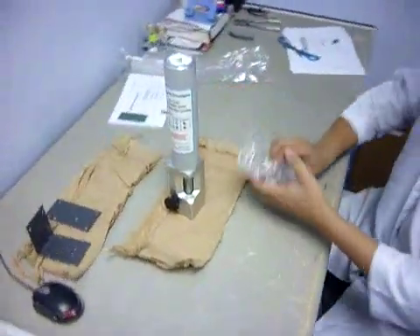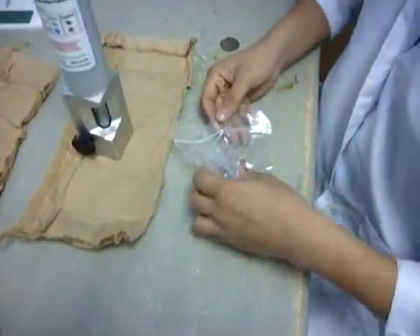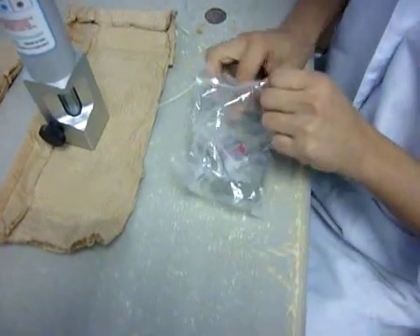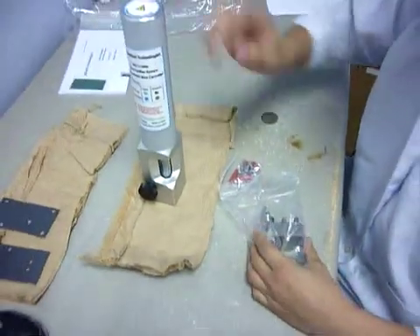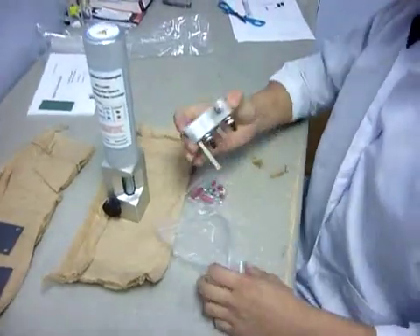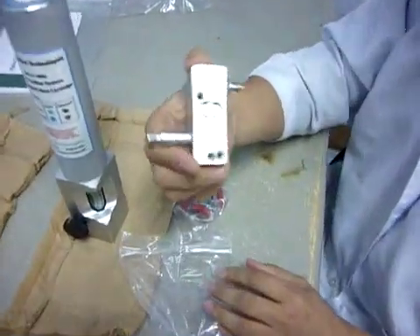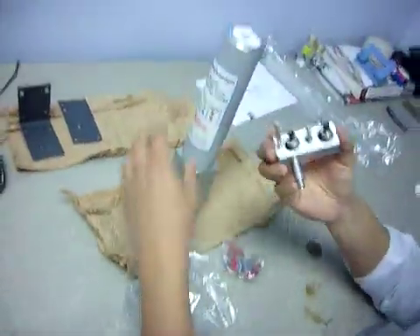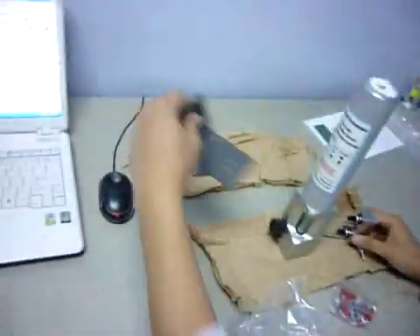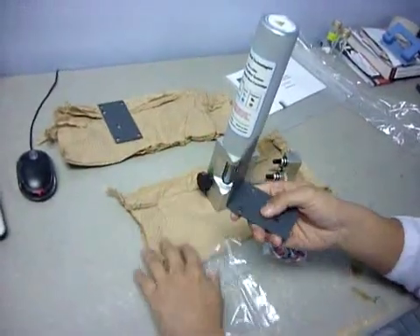Let me just unbox this. There are actually three main parts inside here. The first one is the gas purifier. The second part is this one, which is the base with nuts and the hardware for connection with the gas purifier. And then the other one is this one, which is the mounting base.